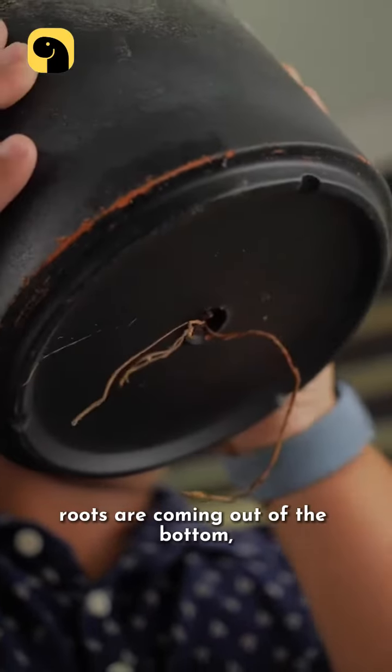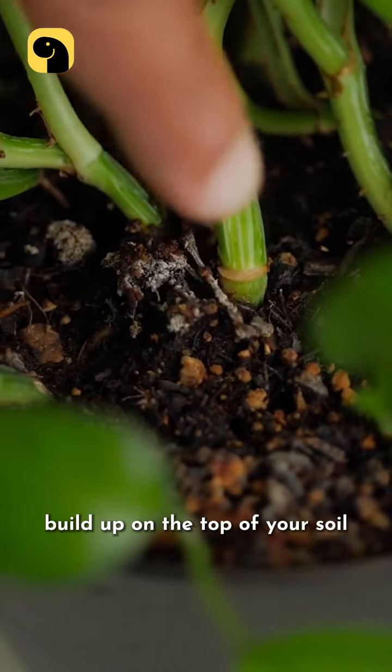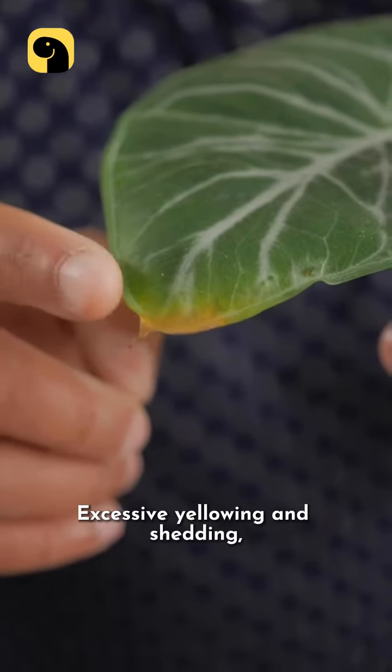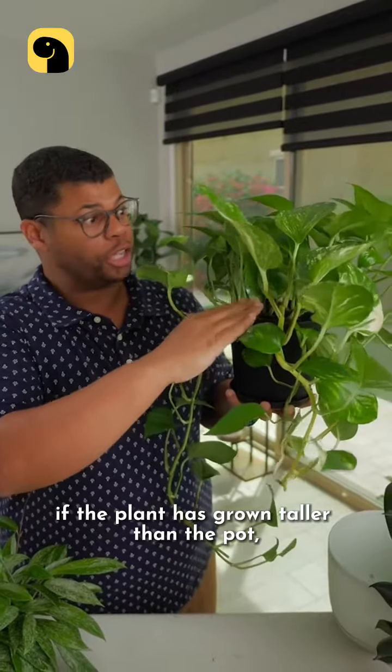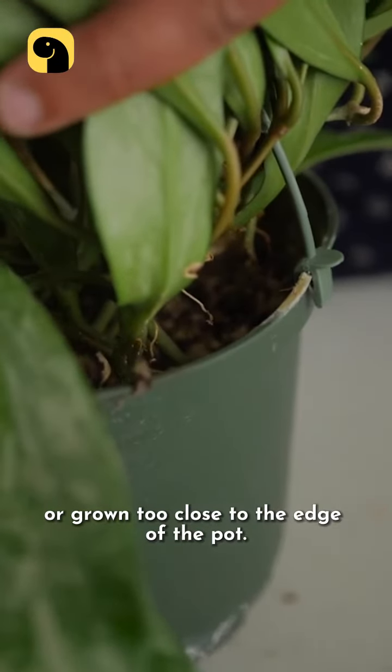One telltale sign: roots are coming out of the bottom. If you start to notice a lot of white mineral buildup on the top of your soil, when the plant develops a lot of new growth, excessive yellowing and shedding, if the plant has grown taller than the pot, doubled or even tripled in size, or grown too close to the edge of the pot.